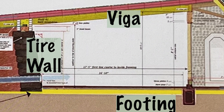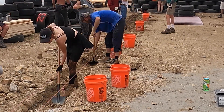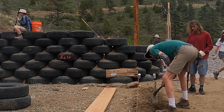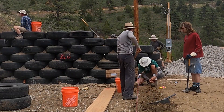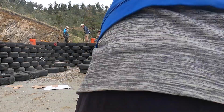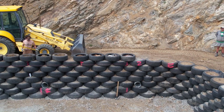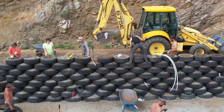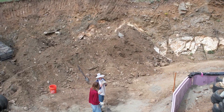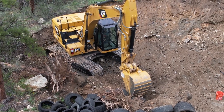Here's a cross section of what we're doing — you can see the tire wall on the left, the vegas on top, and the footing that we're digging out right here. This is the Rockies, gold country, where gold was initially found in 1859, so we're digging up all kinds of quartz and having to use jackhammers eventually. After one week, I'm really impressed — look at the wall we made. We're going to continue backfilling over the next week, but a lot got done in this very first week.